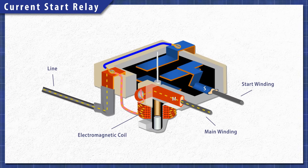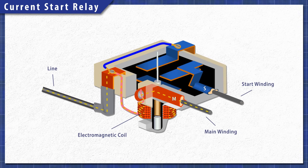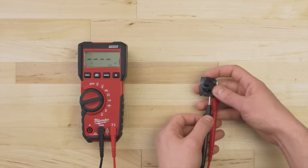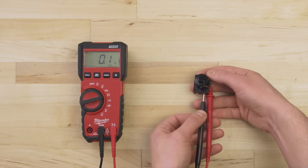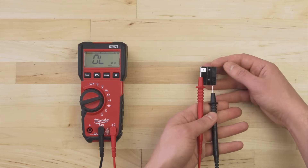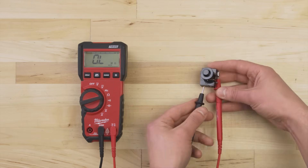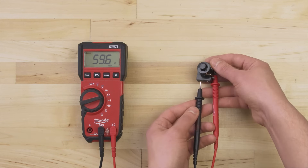A current start relay works differently. When current flows through the coil, the magnetic field pulls a plunger and closes the circuit. The current drops shortly after startup, which releases the plunger and disconnects the start winding. For this relay, you'll need to do two continuity tests. First, test between the M terminal and the free terminal — there should be continuity. Now test between the S and the free terminal. When the relay is facing down, there should be no continuity. When you flip it over, the contacts will close and there should be continuity. If it fails either test, then replace the relay.